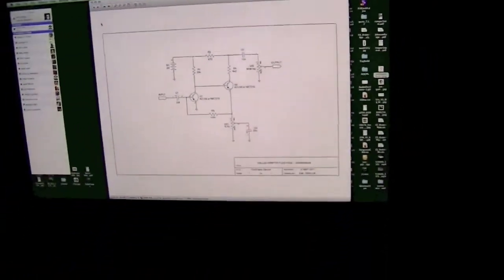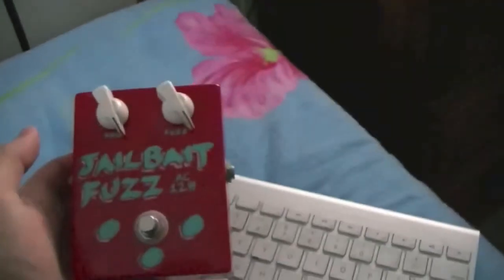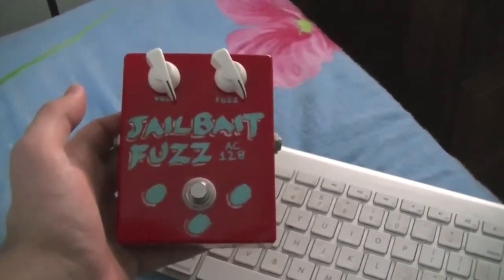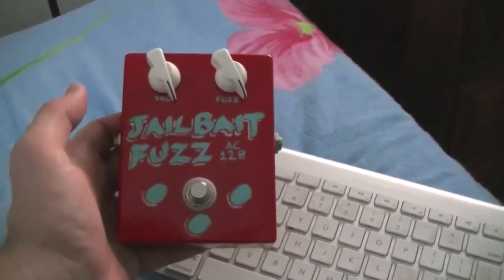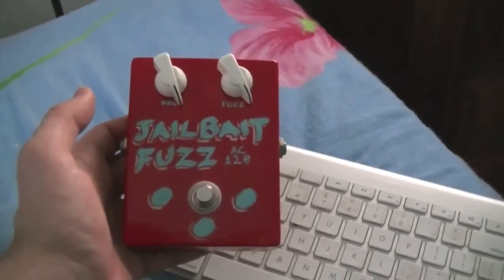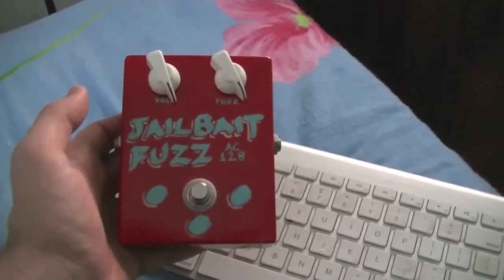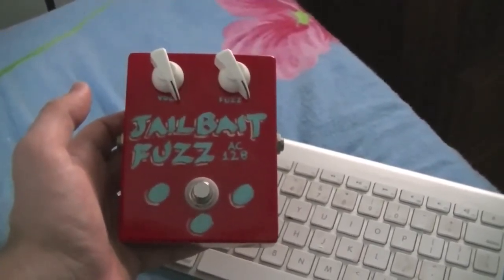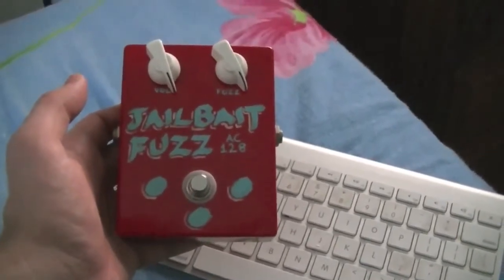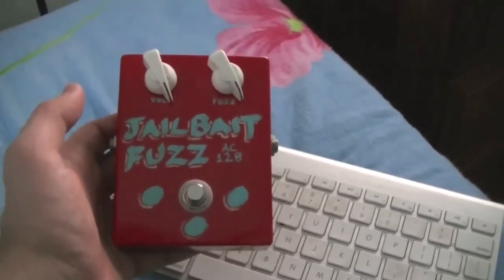Why am I bringing this to your attention? Because as I was testing it, I didn't have a guitar handy — I just had my Minimo synthesizer and I thought it sounded awesome. So I'm going to do a demo, because there are tons of demos on YouTube showing how these things sound with guitars. I've decided to do something different, so let's plug her in and give it a shot.